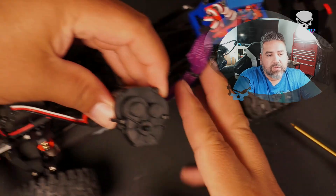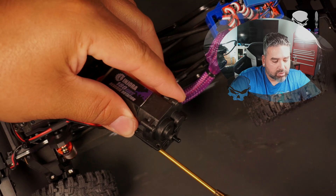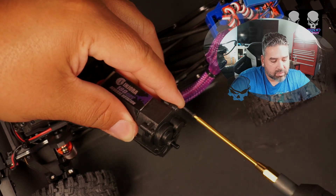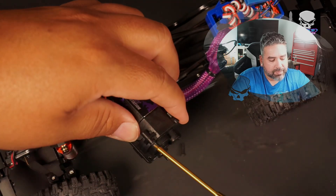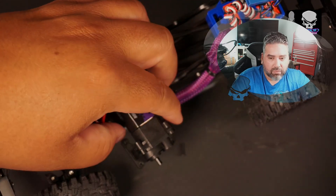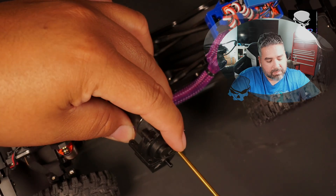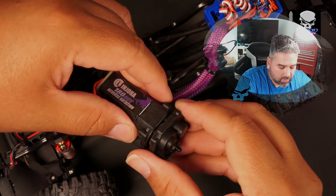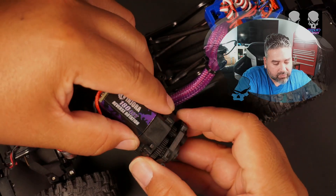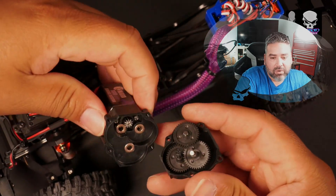Now we're going to take off the four bolts — one, two, three, four — on the transmission. I'm keeping these screws handy because normally you wouldn't have to do this if you weren't doing a motor swap. I've run the stock motor in this truck for a while; I just recently put this Injora motor in and I like how it reacts, so I want to transfer it over. Nice — I'm happy I didn't put the metal gears in.